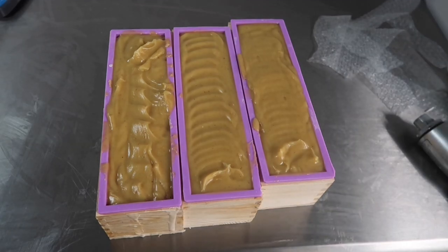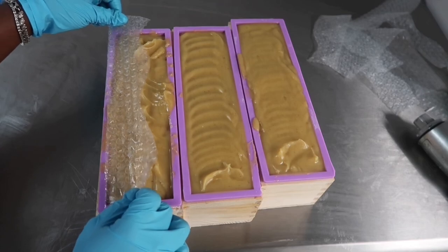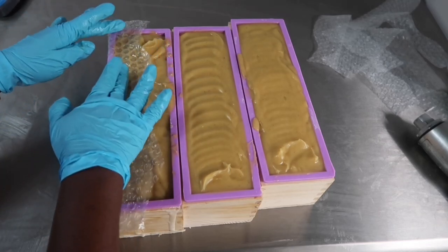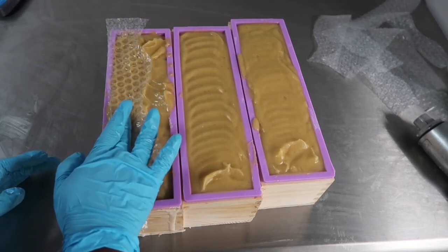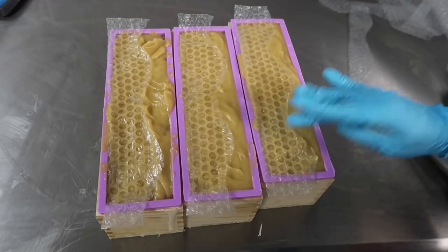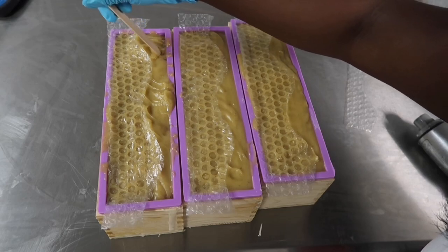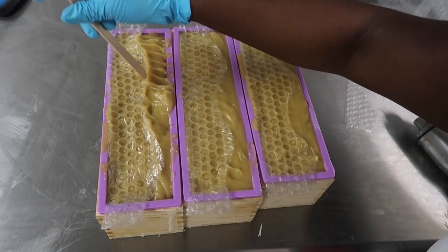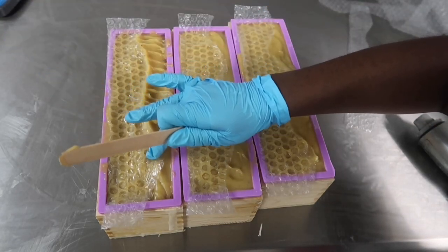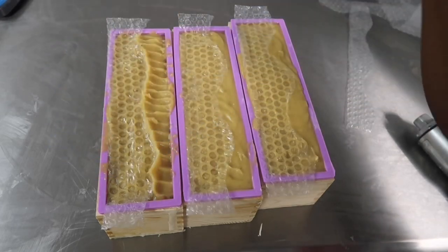Now that we have all of the soap batter in the mold, I'm going to take the strips of bubble wrap and put the bubble side down onto the soap like so, and lightly press down so that the soap batter gets the imprint of the bubble wrap.